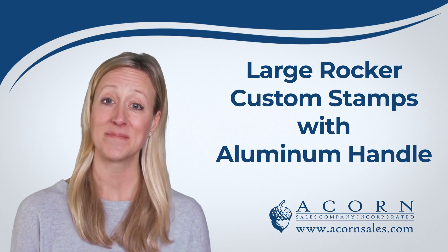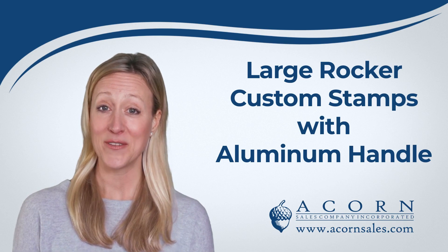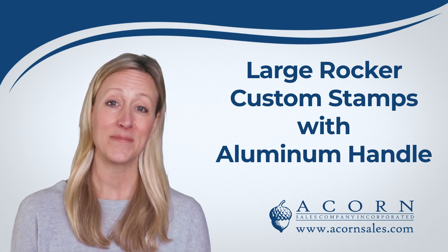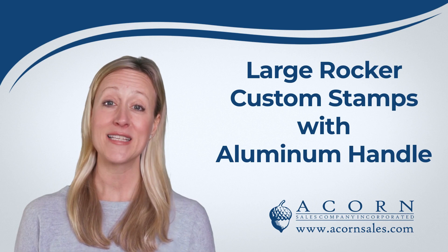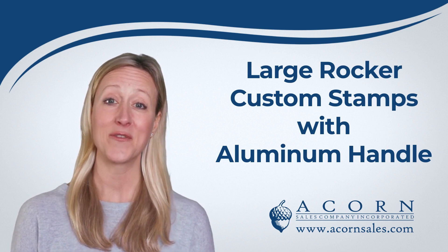Hey there! Our large custom rocker stamps make a memorable impression with your text, custom art with your logo, or a combination of both. Traditional wooden hand stamps offer an easy and effective way to help brand your business or market an event, or help with your office communication on forms.